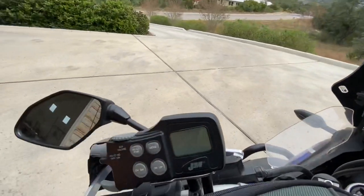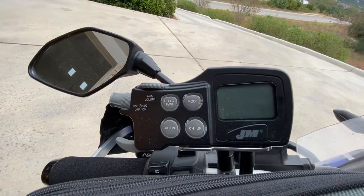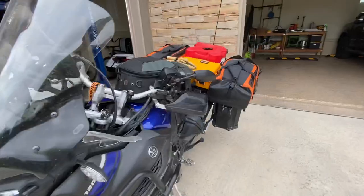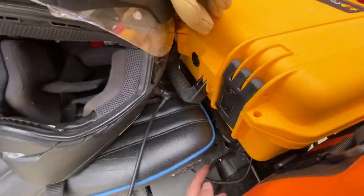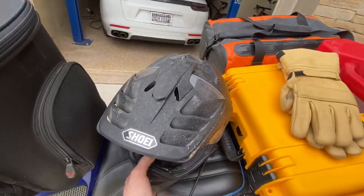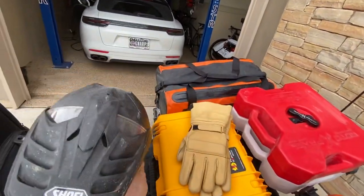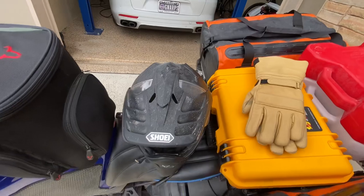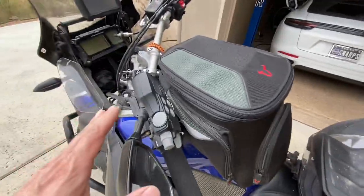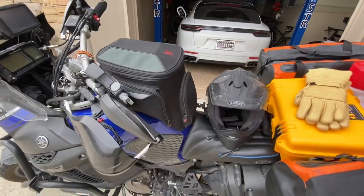I've got the J&M Corp CB-2003, I think it's called, wired into the bike. I'm not a big fan of Bluetooth — it doesn't seem to work very well for me — so I've got it wired so I can talk on my helmet. My helmet is a Shoei Hornet 2, great helmet, I love it. The CB allows me to talk to other bikes that have CB, and that's usually the way I've ridden in the past.